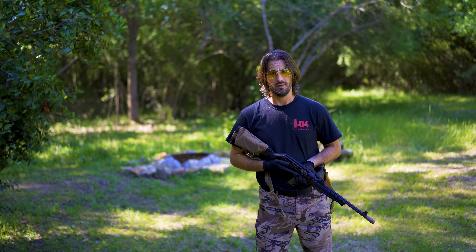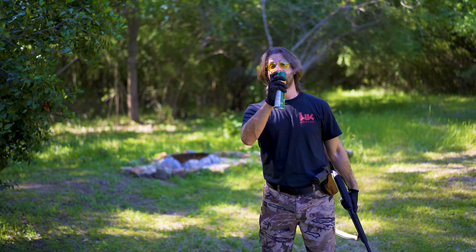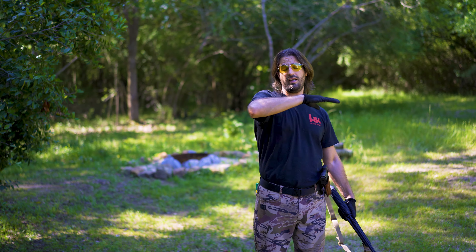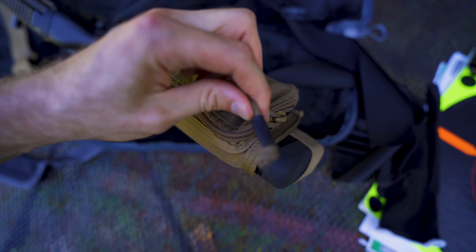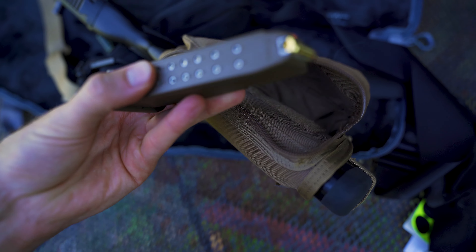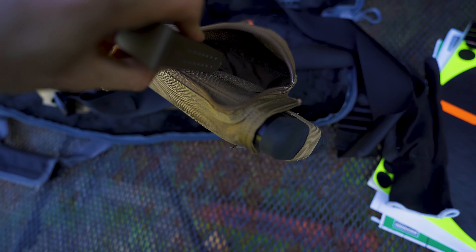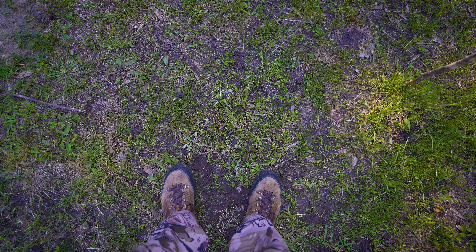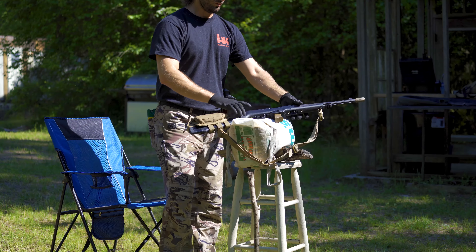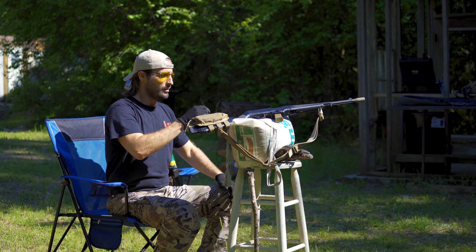Oh my god, the bugs — this is rough. Y'all need to calm down, this cannot be. I can't even sit still without y'all swarming me. Okay guys, this is what 25 yards looks like. Y'all gotta stop. Let's put a mag in.